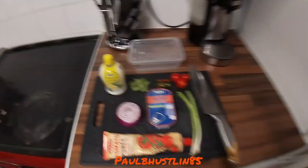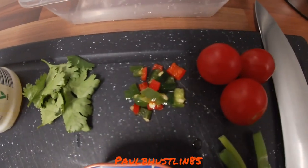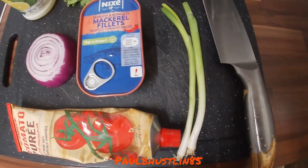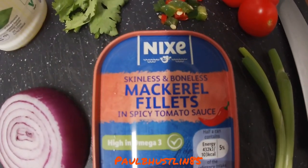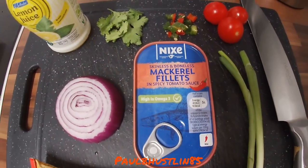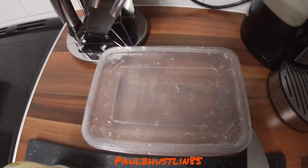This literally takes a few moments to make. I'm going to show you what's on the board here and this is how I do it. Get a bottle of lemon juice — you can use a normal lemon — some fresh coriander, fresh chili, some small cherry tomatoes, two very small stems of spring onion, some tomato puree, part of a red onion, and a can of mackerel in spicy tomato sauce. I use the same ingredients if I'm using tuna as well, but this time I'm going to use mackerel.